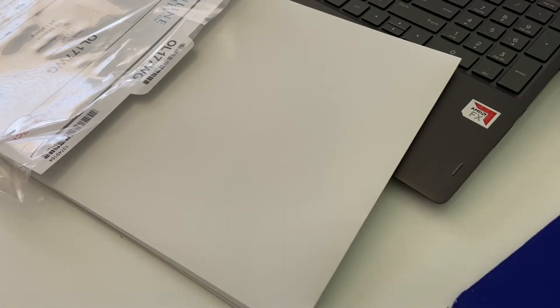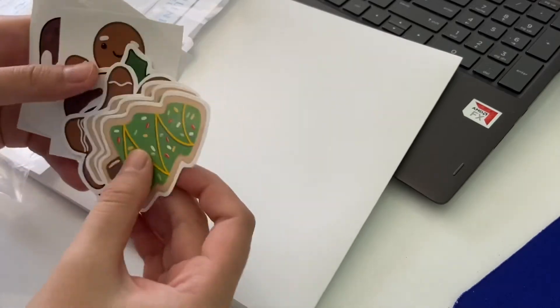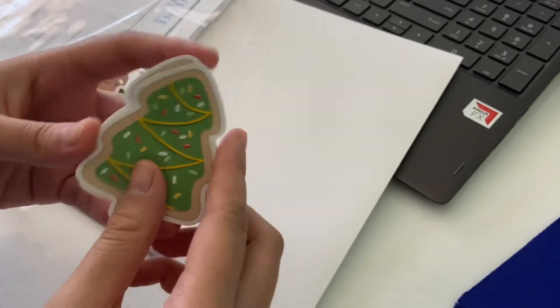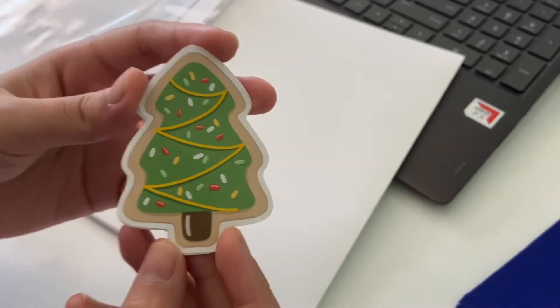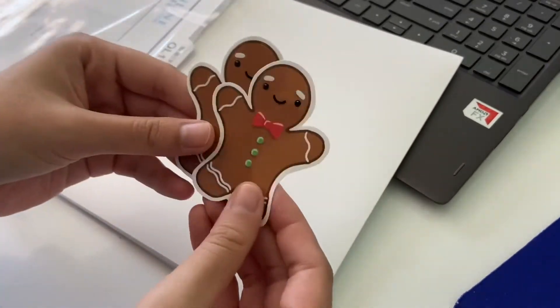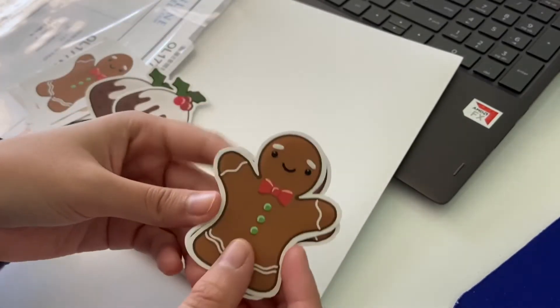I'm gonna come back later. Actually, let me show you right now what I've been working on. So I've been cutting these out. I couldn't really do a time-lapse because I'm having classes right now. I'll see if I can sneak one in. But here are some of the designs. Look how cute these turned out! This is the sugar cookie one. And then here's the gingerbread man one. So cute. I'm so proud of these designs.